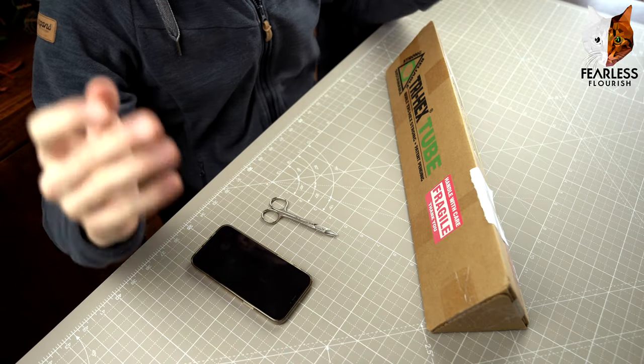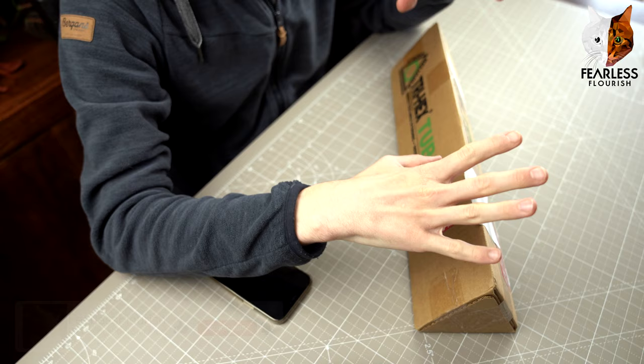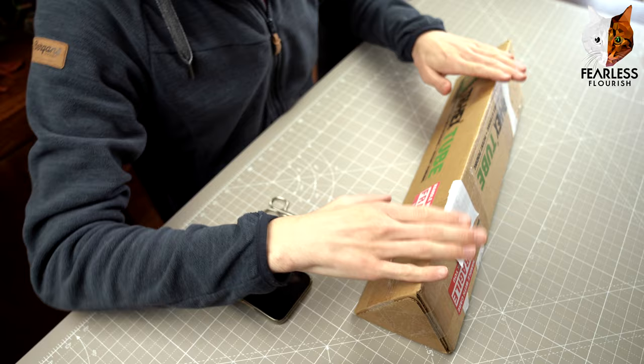Welcome fellow folders to this brand new video. We are doing another paper unboxing video. Inside here is Oregon Middle paper. The last unboxing I did was Ogami; this time it is Oregon Middle. A little story before I open up this paper because I am excited.